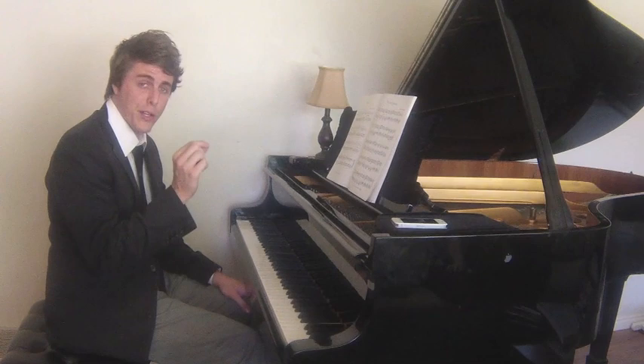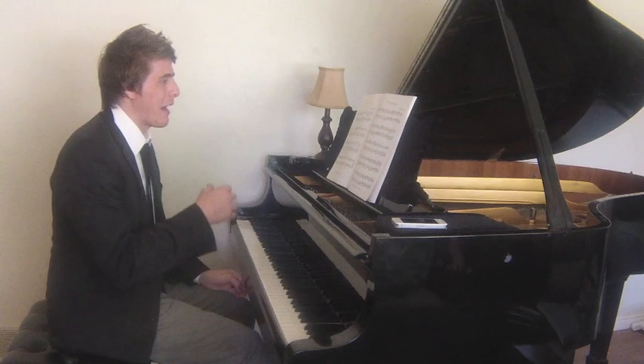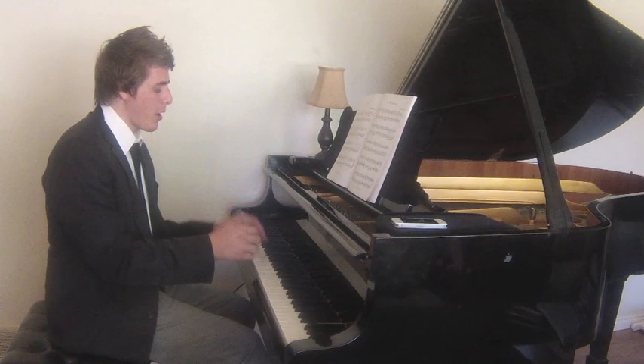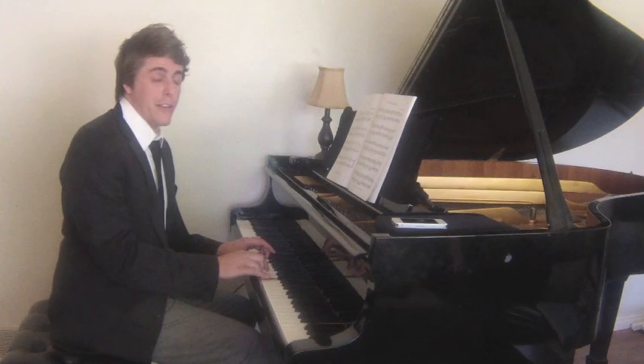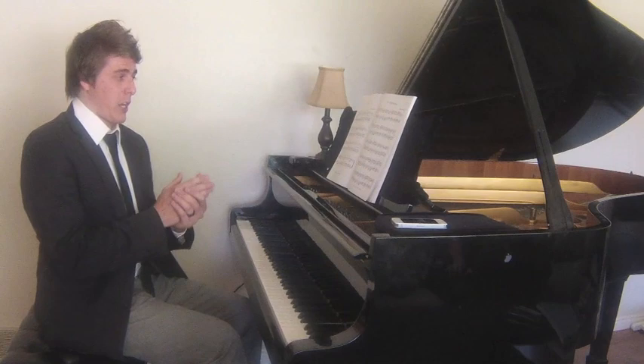In my edition — I'm not sure if it's a great edition; I don't have sophisticated urtext editions for my beginning repertoire — I have mezzo forte marked. Schumann may not have written that. But if you start at mezzo forte, which I think is totally fine, then that sforzando could be forte there, especially when we start shaping the dynamic line. That makes more sense. Let's move on to the last concept I'll present today.